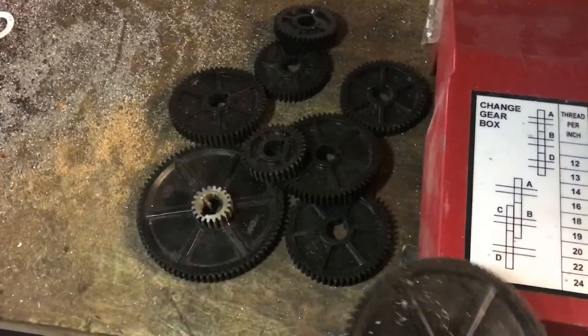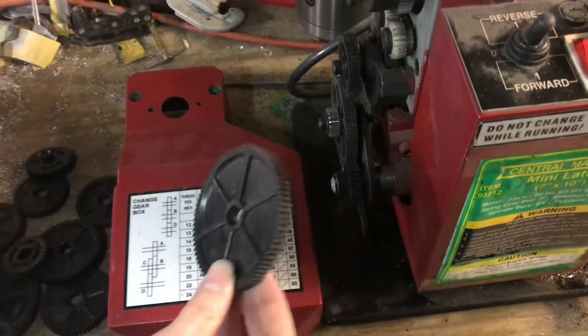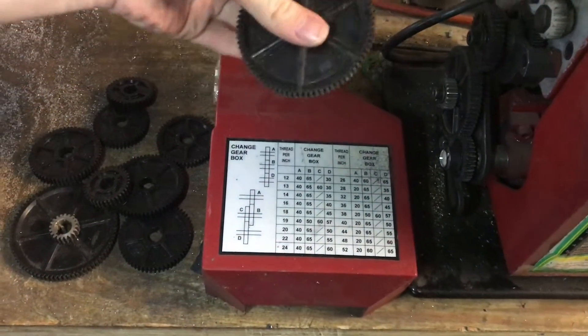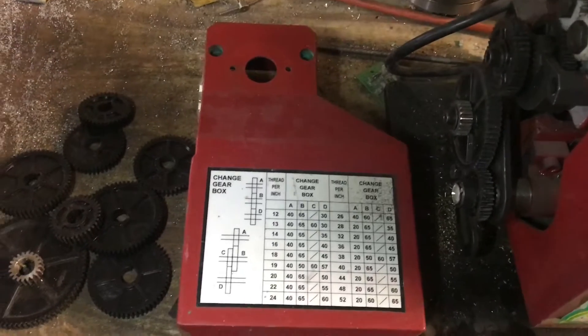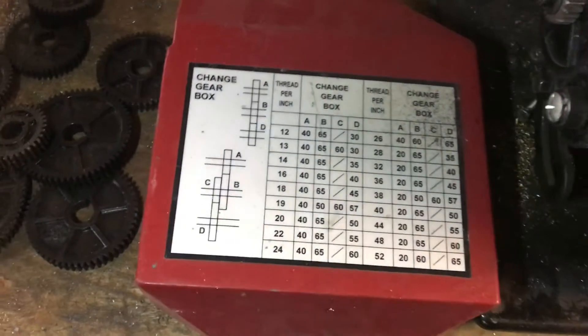These are all the gears I have that would go onto these shafts in different locations and would adjust this ratio. We're going to have to get some large gears and small gears in order to make the shaft turn slowly.